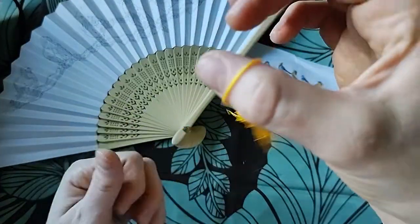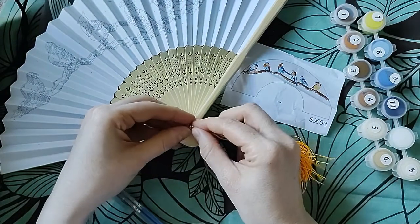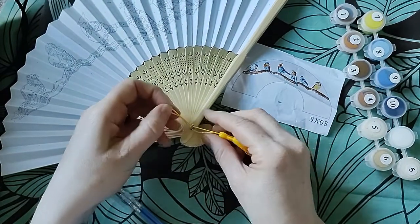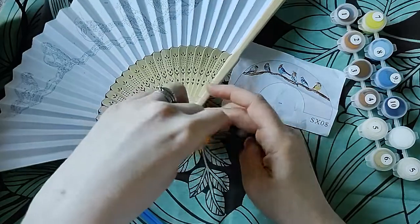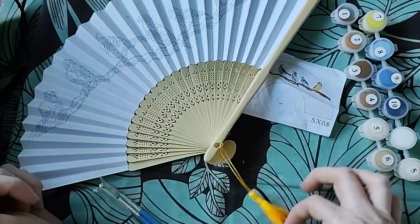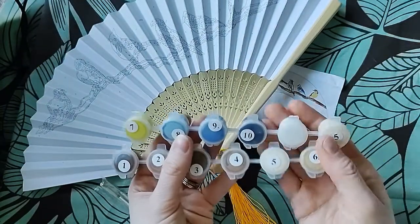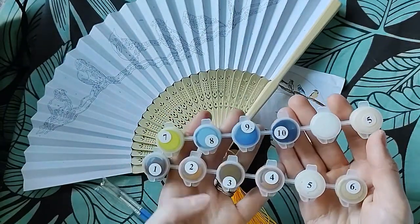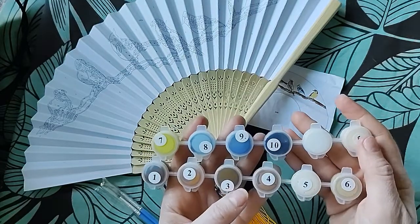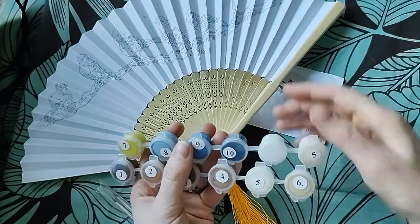You also get a tassel, which is going to go on here. And of course I've got to put it on now, but it's going to be totally in the way in a minute. But who cares — so there's my beautiful tassel. Here are all my paints. I've got two fives — that's for all the background here, so that's good.